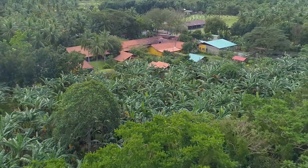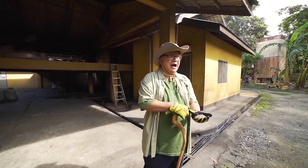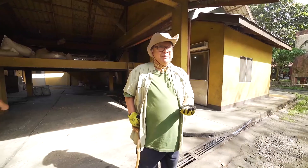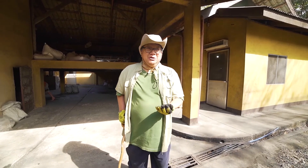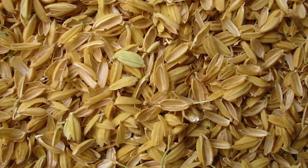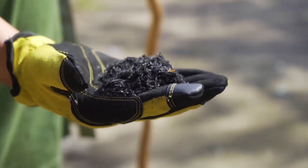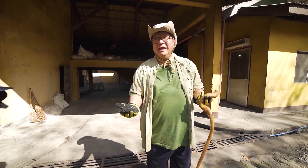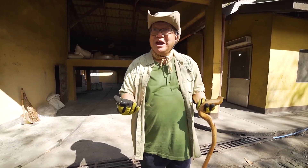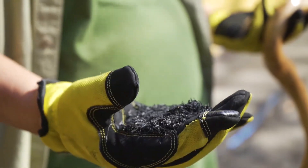Ang ginagamit naming fuel sa pagluluto ay ipa. Ang ipa ay yung natitirang balat pagka giniling ang bigas. Nung umpisa kaming gumagawa ng banana chips, malaking favor kapag kinuha mo ito kasi pollutant ito sa rice mill — pagka malakas ang hangin, mapapasama sa mga kapitbahay lalo na kung may asma ka. Kapag nasunog na at very fine powder na, ito ang pinakamagandang abrasive for toothpaste — organic pa.